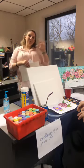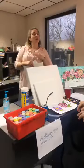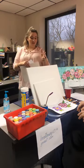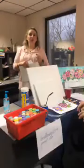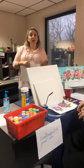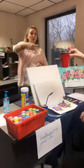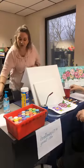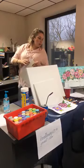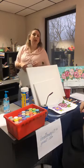Hi everybody, thanks for joining. I hope you have your beverage of choice — I have a seltzer, I promise. You're going to need a canvas or paper, acrylic paint, some sort of vessel to hold water to rinse your brushes, an easel if you need one, and a paper towel to dry your brushes or wipe excess paint off.